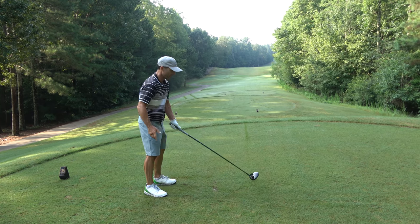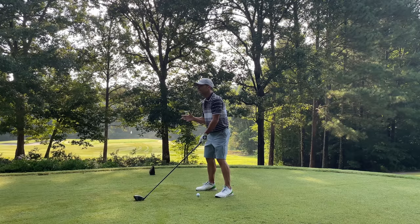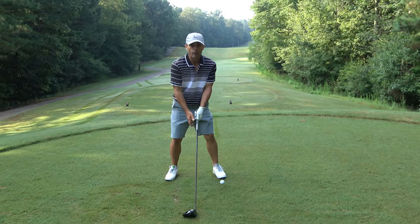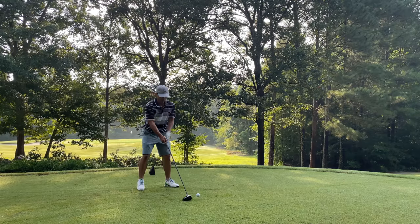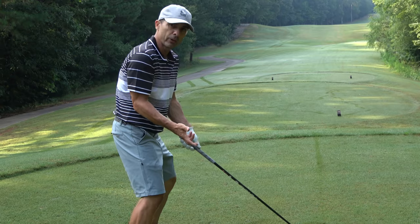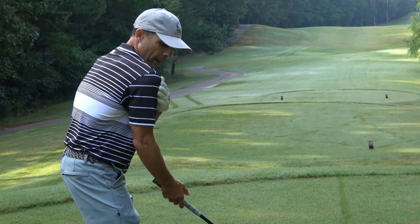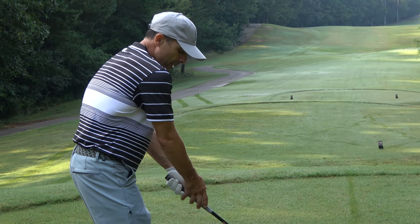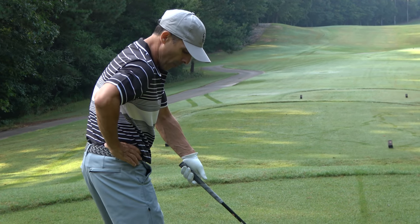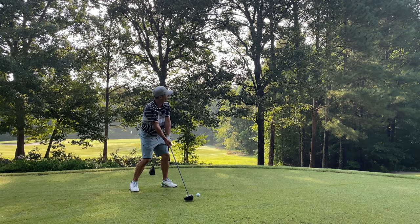Here's what's going on with your grip that's causing your slice. When you grip the club and you're dominant with your right hand — which most of us are — you come in like this. What does this do? Look at my back shoulder: it comes over, my hips open up, and my right knee comes forward. Everything comes around like this.